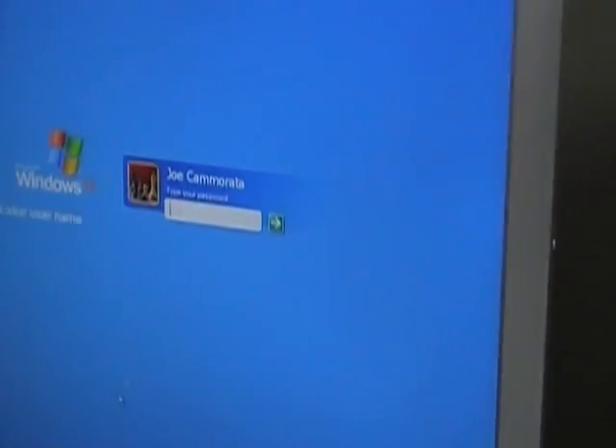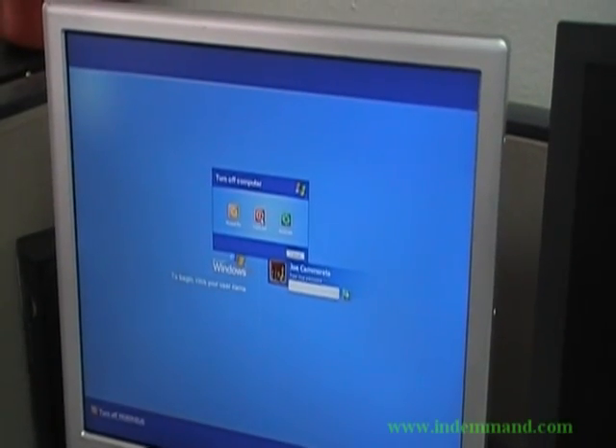So you have a password here — you need to shut the computer down. Okay, so I shut the computer down.